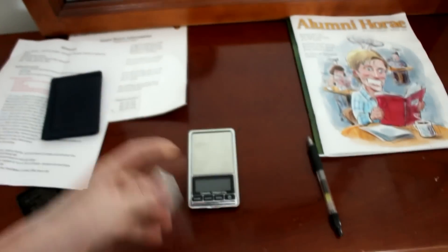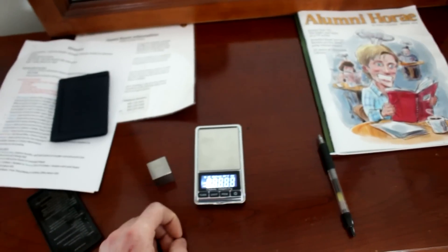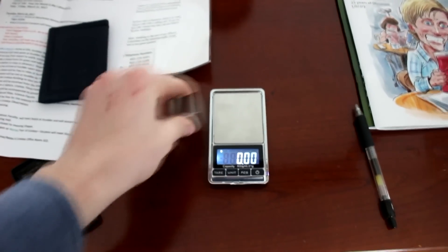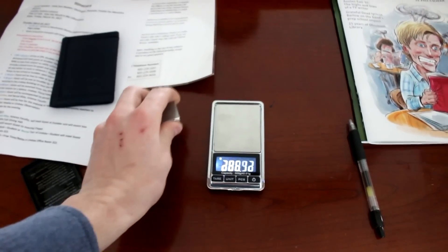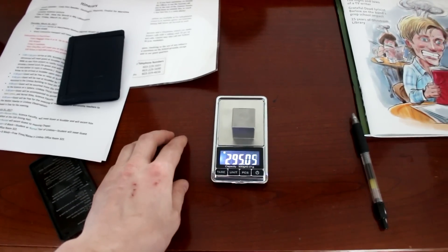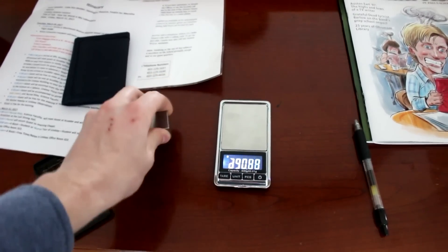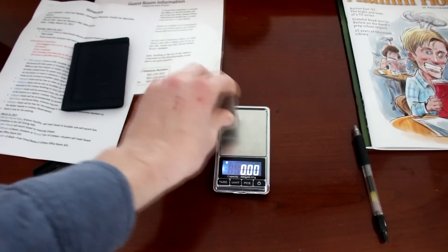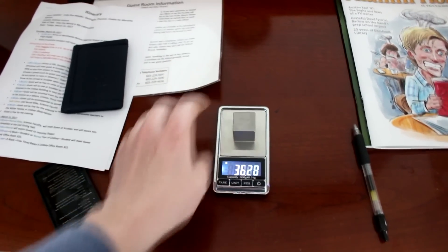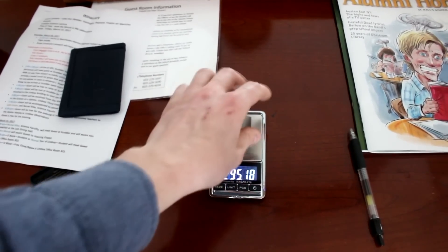Let's see if temperature had any effect on that scale. It's been in here for about 2 hours, so it's cooled down to probably around 38 degrees Fahrenheit. Let's turn it on and see what we get when we put this block on there. So if it did change it, it didn't change it much - still seeing about 0.2 heavier than when we took it over there.